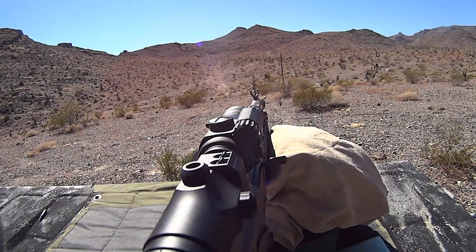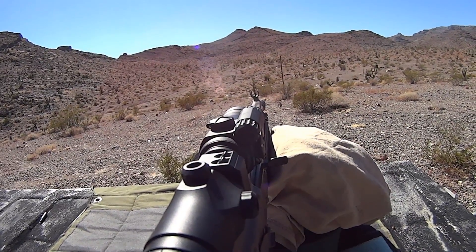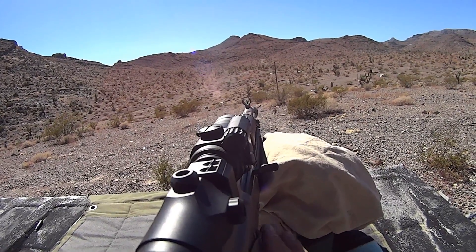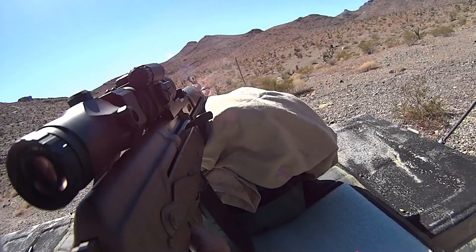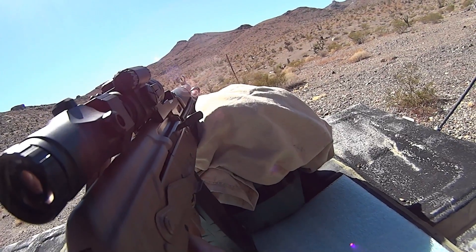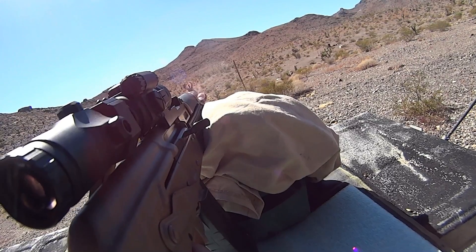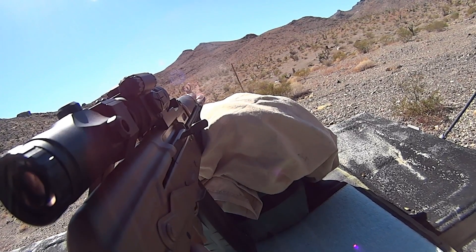We're approximately 470 to 475 yards, somewhere right in there, give or take 5 yards. We're going to try to hit that panel with the 5.45, so we'll take a couple shots. Hopefully we'll be able to tell if we hit or not, and we'll go downrange and take a look.